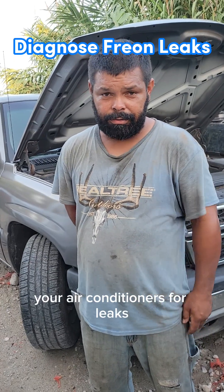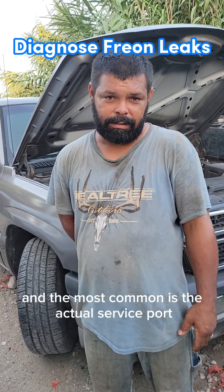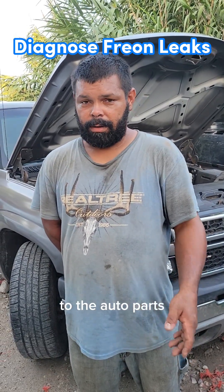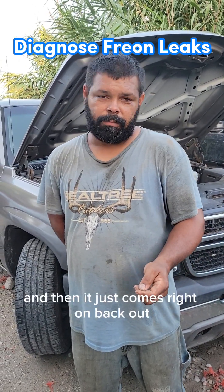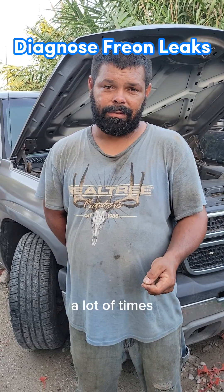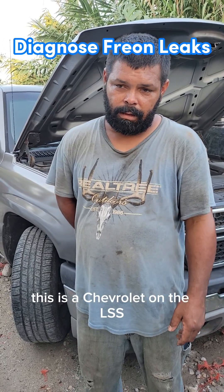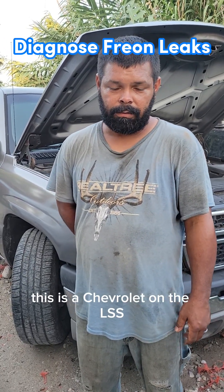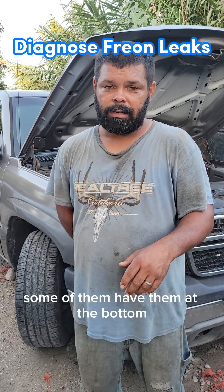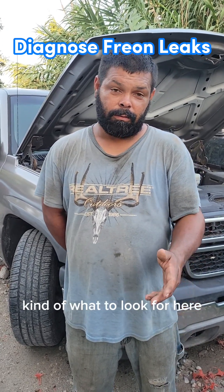First, we're going to show the most common leak spot — the actual service port where you put the Freon in. You can go to the auto parts store, buy your own Freon, put it in, and it just comes right back out. On this vehicle — a Chevrolet, one of the LS's — a lot of other Chevrolets are very similar. Some have compressors on top, some on the bottom, but I'll walk you through what to look for.